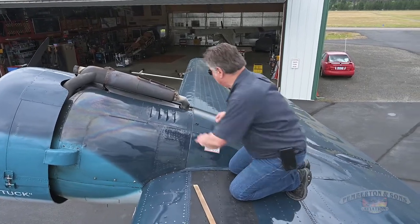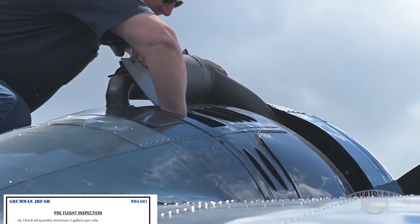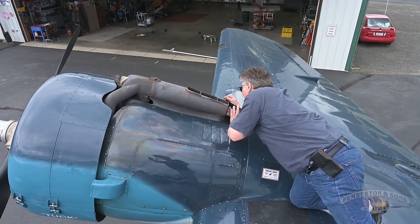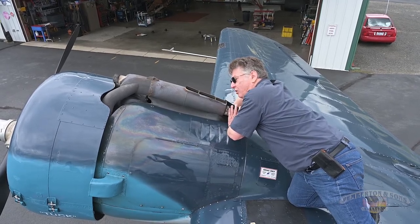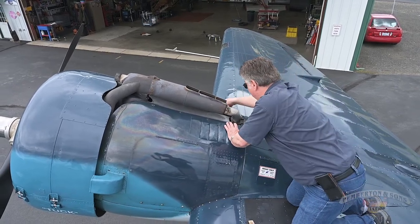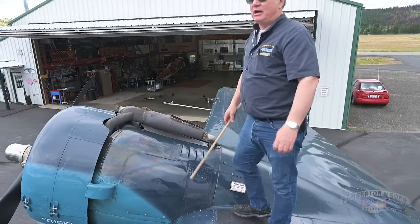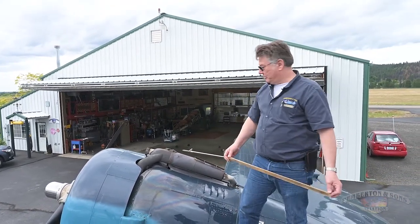Next thing I'm going to do is check the oil. I open this far door, unscrew the sounding rod, pull it out, and look at the dipstick — we're at seven gallons, and the airplane holds seven and a half. We like to run between six and seven gallons per side, and we do our oil changes every 50 hours at about $180 to $200 each time.